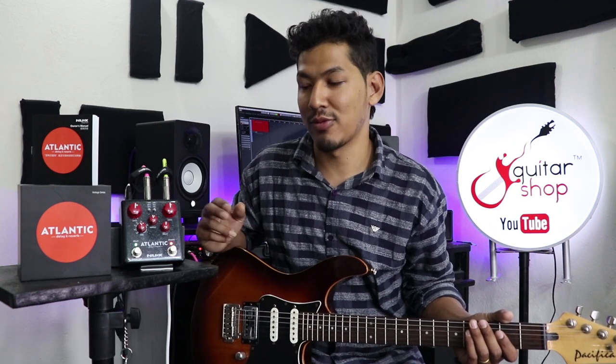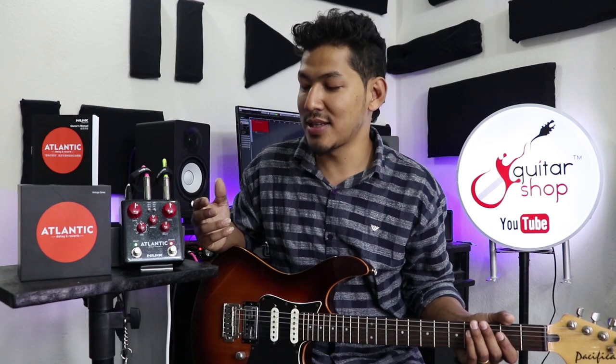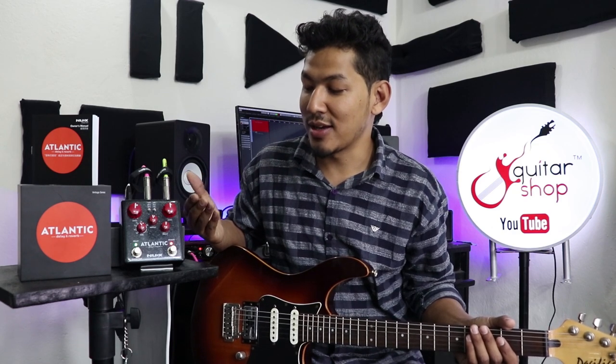Now let's get into the details and listen to the sound. The price of this at the guitar shop is 17,500. That's why we can get the guitar shop combo with a separate switch and a separate knob.